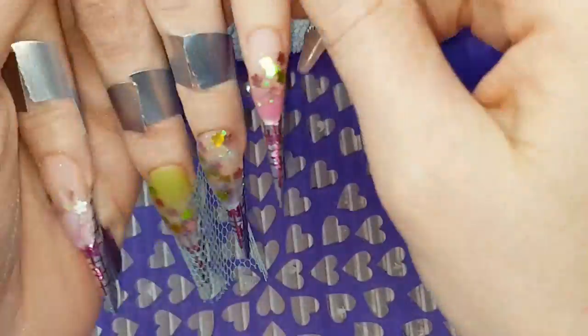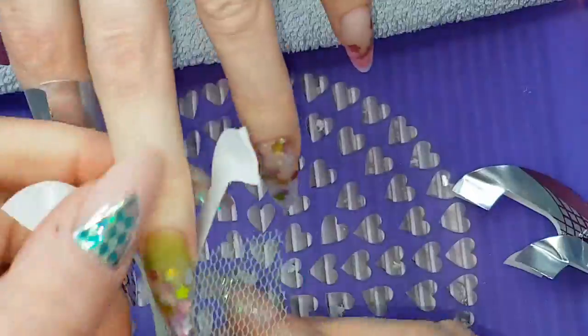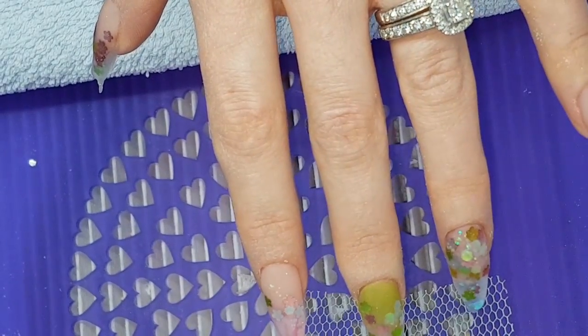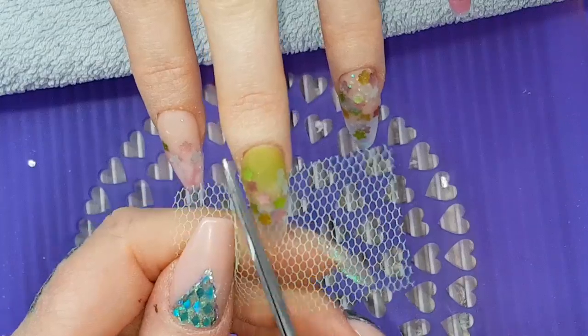When they're all set, removing those forms — be careful to pull down, not up, so as not to hurt your client. Then using scissors to cut off that excess netting. Always save off-cuts of netting because you'll be able to use them again.